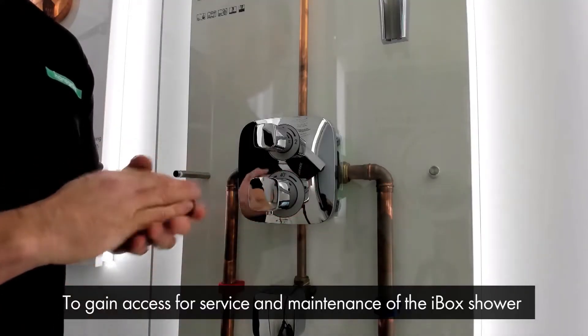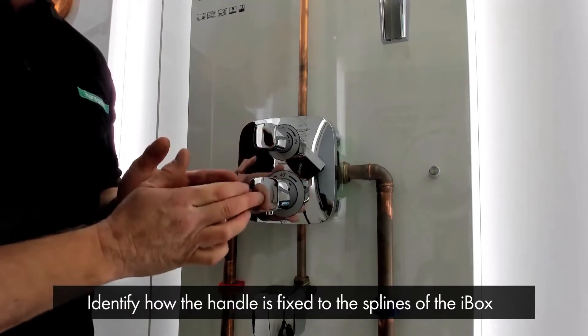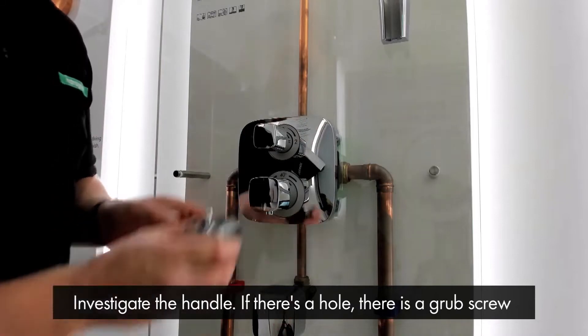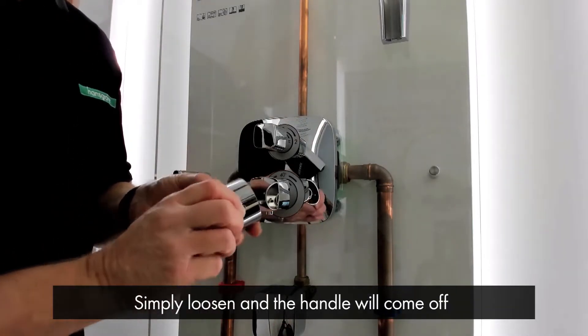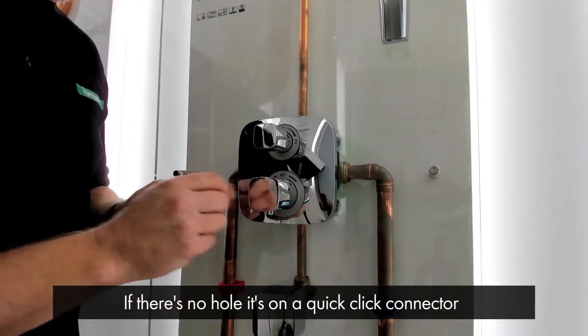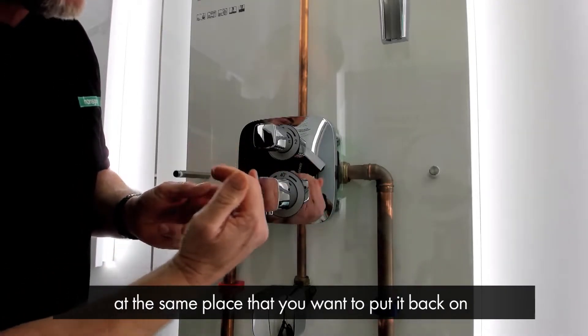To gain access for servicing and maintenance of the iBox shower, we first need to identify how the handle is fixed to the splines of the iBox. There are two different ways of fixing: investigate the handle and if there is a hole, there is a grub screw which you simply loosen and the handle will come off. If there is no hole, then it's on a quick click connector. It's always good practice to remove the handle at the position where you want to put it back on when you finish the service.